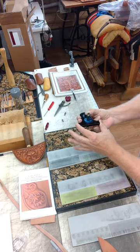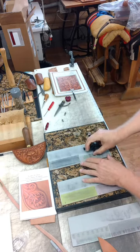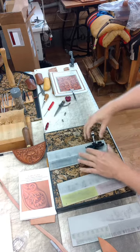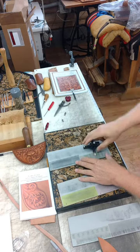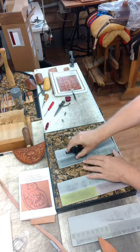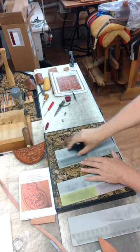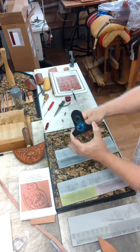Now here I'm showing a second way to hold the handpiece. I can apply a little bit of pressure on one side or the other of the blade by holding it this way with my thumb on the blade.